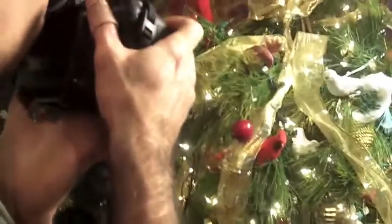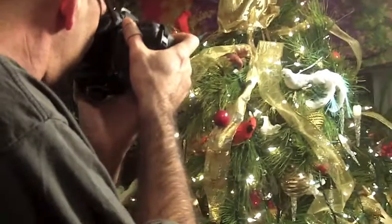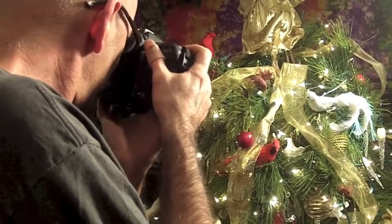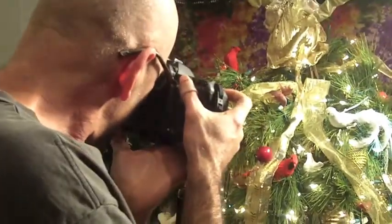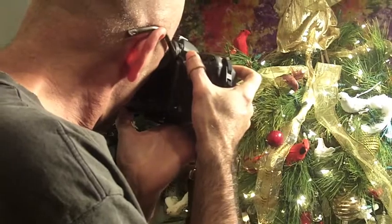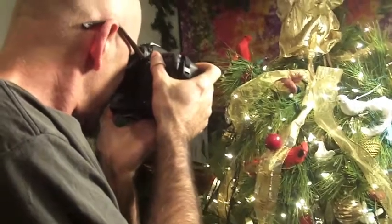I'm at f1.8, 1/250th of a second — more than fast enough for shooting handheld — ISO 200. Actually, I'm dropping it to 100 to slow the shutter down even more. Now that my overall exposure is correct or at least in the ballpark, I can concentrate on creating an interesting composition. The closest focusing distance of this lens is about 18 inches, so I have to take advantage of the very narrow depth of field it offers.